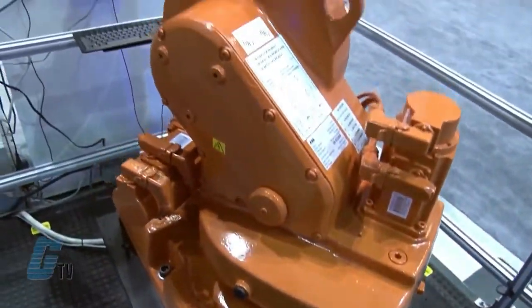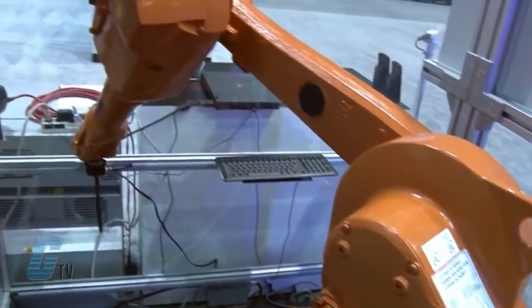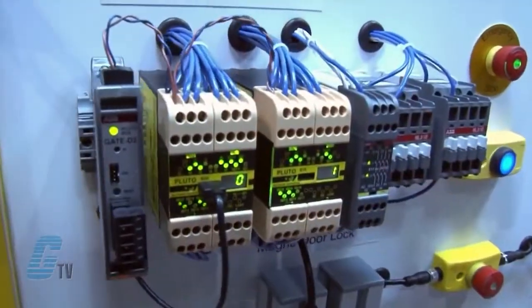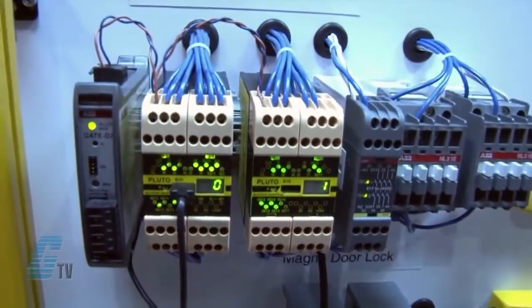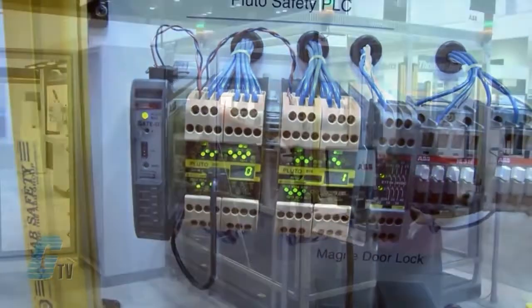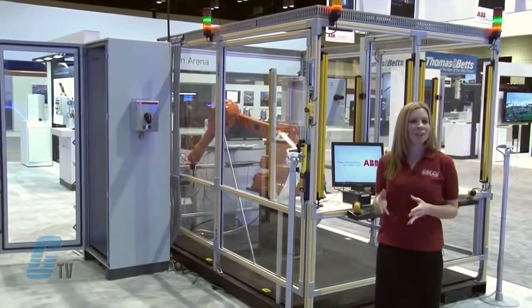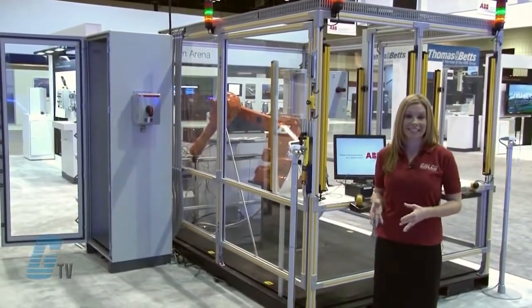Over here is an ABB IRB1600 robot with ABB Jokub Safety's Pluto system supervising the robot cell. The cell consists of dynamic safety devices connected to one Pluto unit with two loading stations, a fence with an interlock door and two e-stops with TINA adapters.